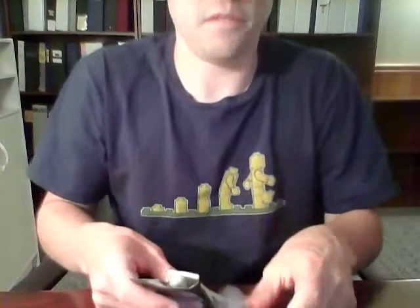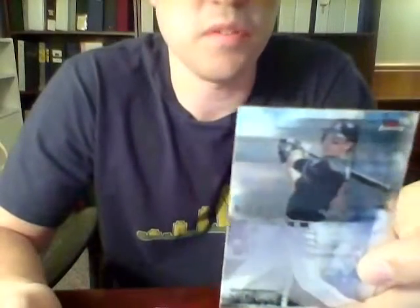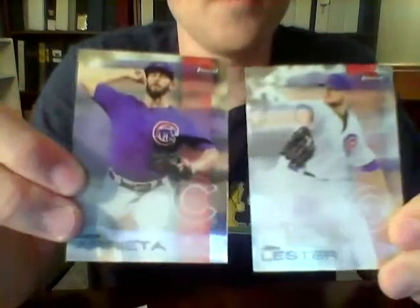Still hoping for a massively awesome autograph — we've done pretty well with hits but it's always good to pull something really cool. Christian Yelich for the Marlins, Buster Posey for the Giants, Mark Melancon for the Pirates. Will Myers for the Padres and Ketel Marte for the Mariners — I don't like getting duplicate base cards. Andrew McCutchen for the Pirates, Michael Brantley Franchise Finest for the Indians, Finest First Hector Olivera for the Braves, and Jon Lester and Jake Arrieta both for the Cubs.